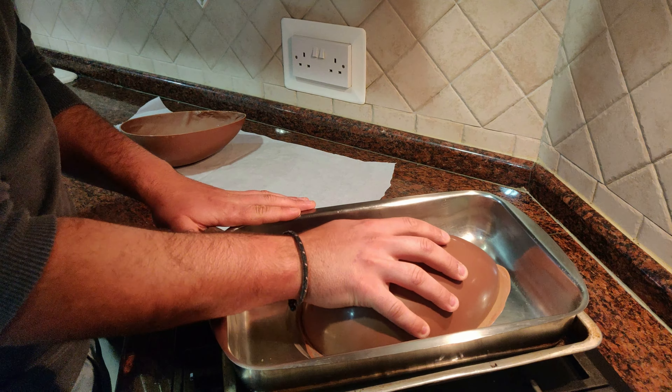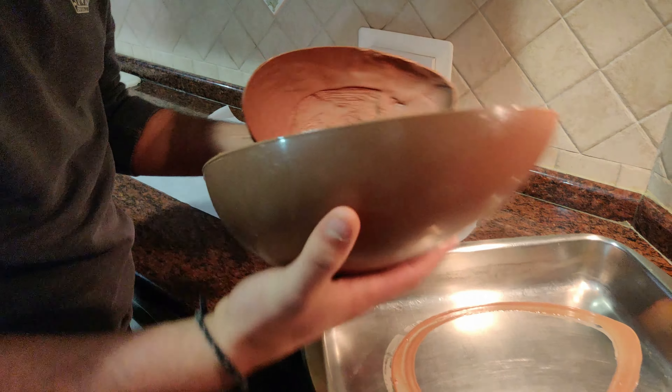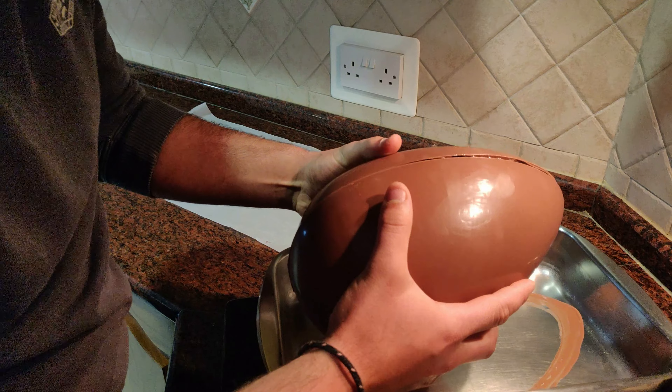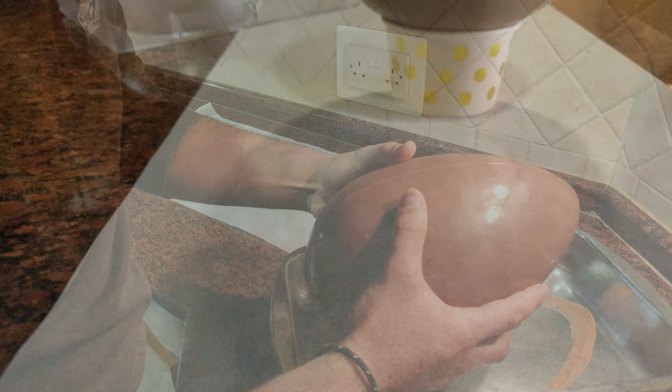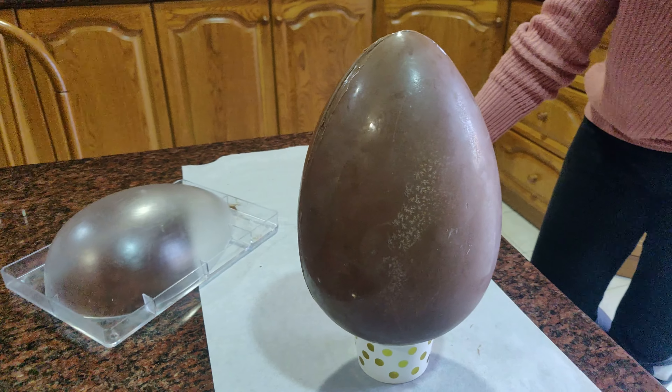You can imagine the smell here, it's amazing. This chocolate smells so good. I just want to eat it — I don't want to wait for my Easter egg!